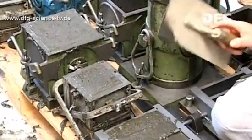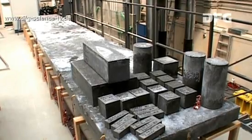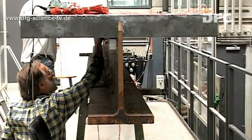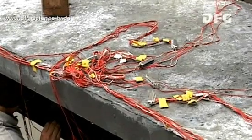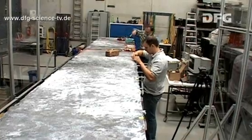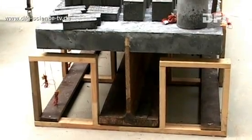Test pieces are used to determine the material's properties. Up until the day of the test, they are stored under the same conditions as the beam. At the moment, the beam is being prepared for the test and the measuring equipment is attached. This will primarily be used to measure the deflection and slip between the steel beam and the concrete cord.